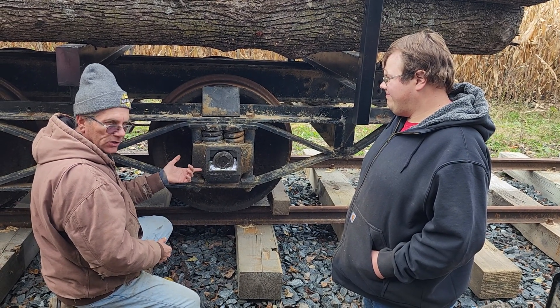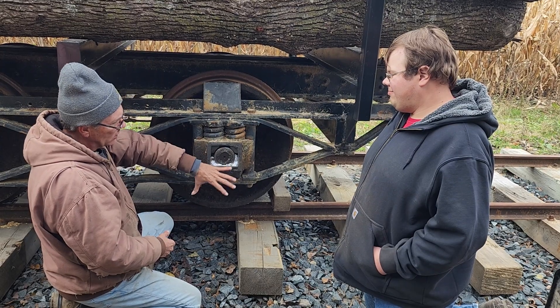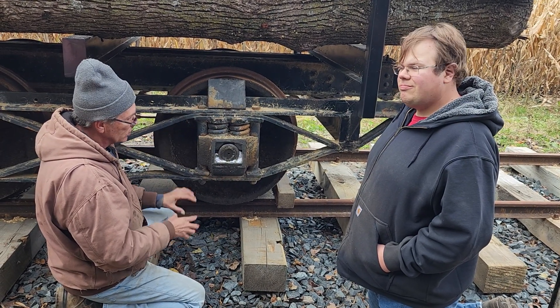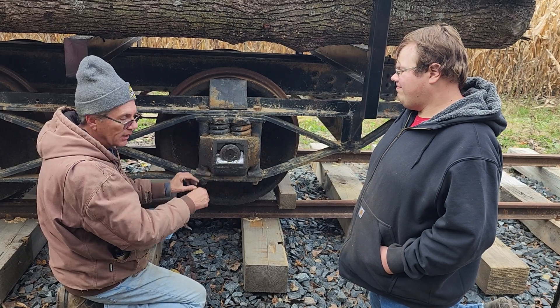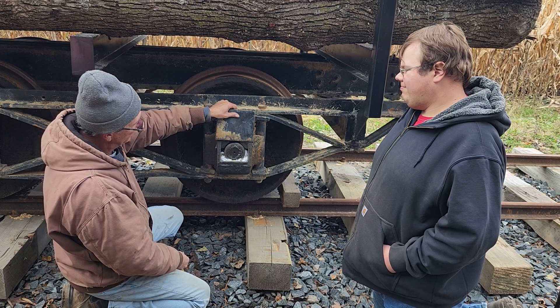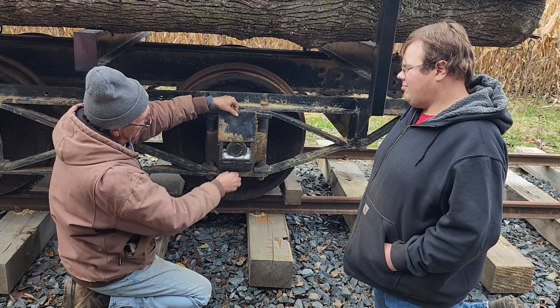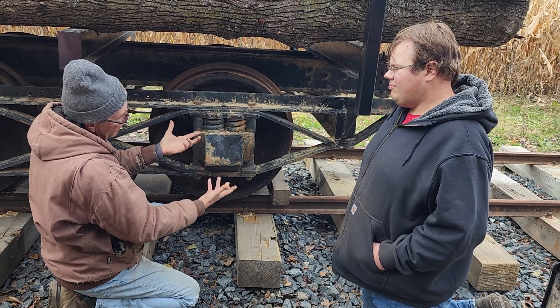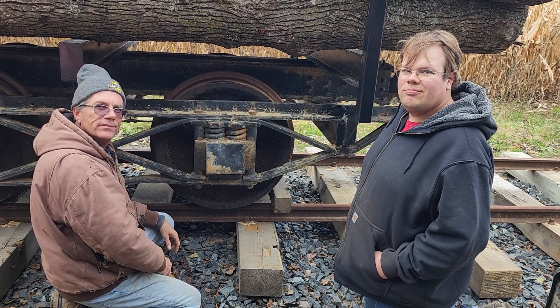We'll check in in a day or so to see if this is all soaked up. If it's still dry like this, that means it needs more oil obviously, so we'll just keep adding it until we get it the way we want it. That'll keep the bearings from overheating and we should be good. Put the cover back and you're good to go.